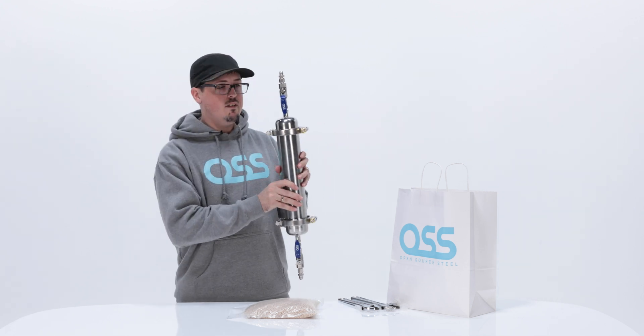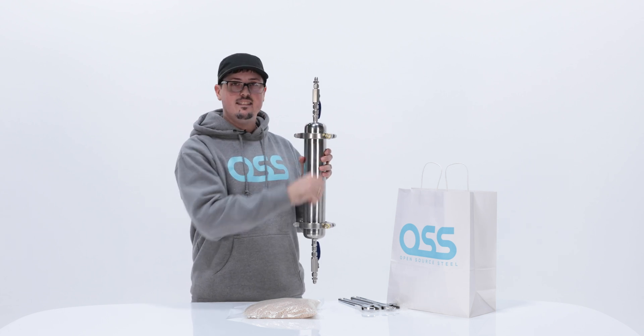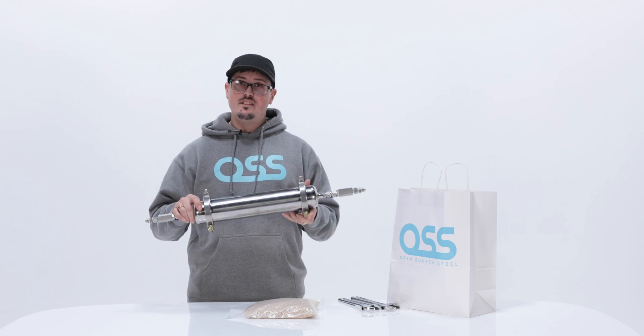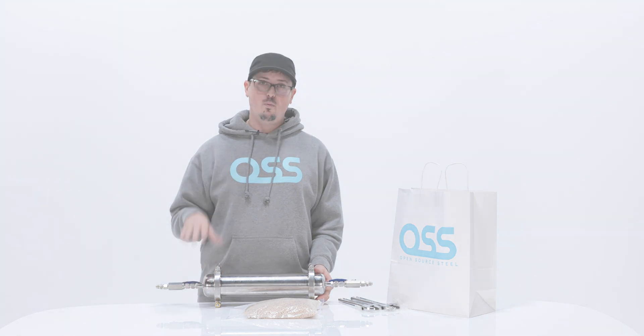Turning this unit straight up, you'll notice that all of our brass nuts are on the right side for easy tightening and easy access. That should complete your build for the molecular sieve, and I hope you guys enjoyed this video. My name is James — until next time, we'll see you.